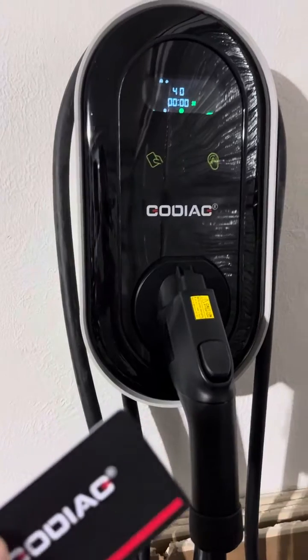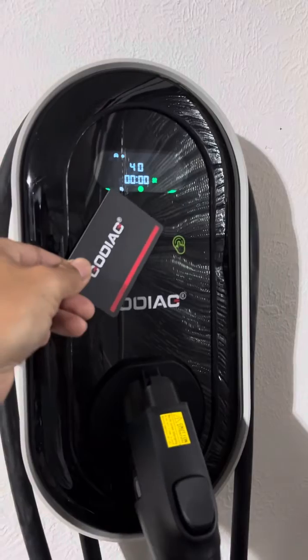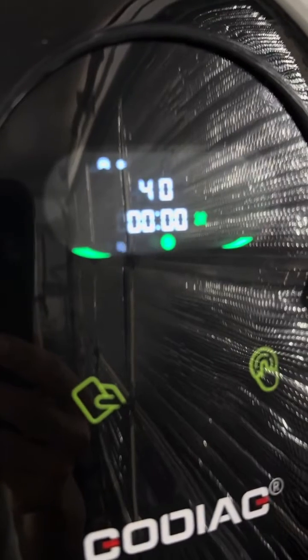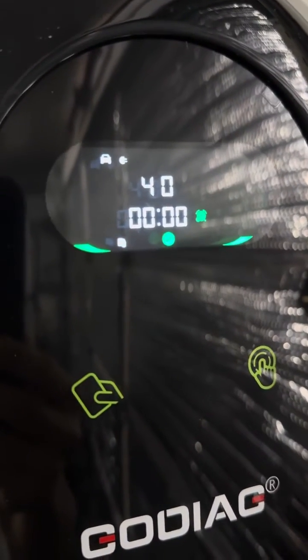In order for it to operate, you would simply tap the card. And when you see the blinking light, that means it is able to plug in your vehicle and charge.